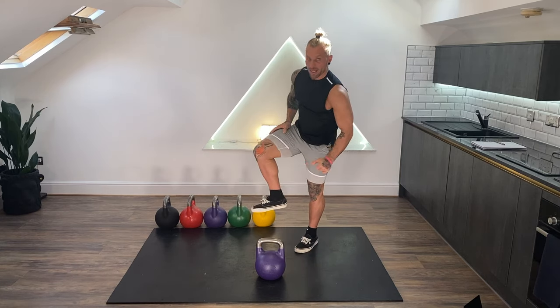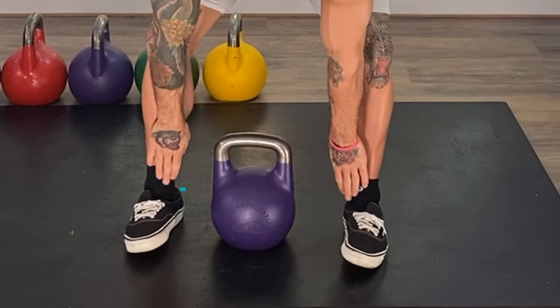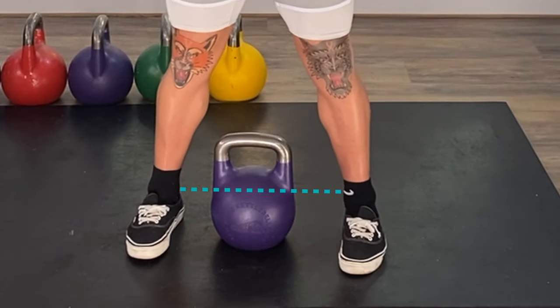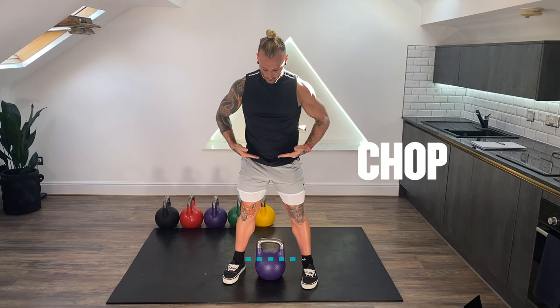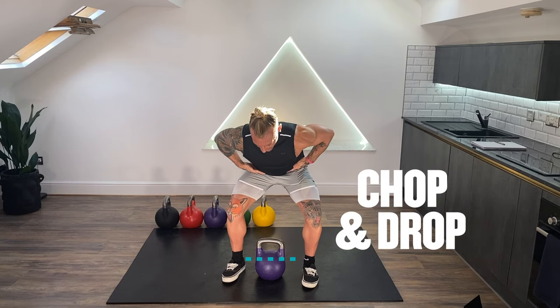Lining up my malleolus — my ankle bones — with the horns of the bell. If you imagine a line between my malleolus, that is now lined up with the horns of the bell. I'm going to take my little fingers and I'm going to chop and drop at the hips. This allows me to find my hip hinge position.